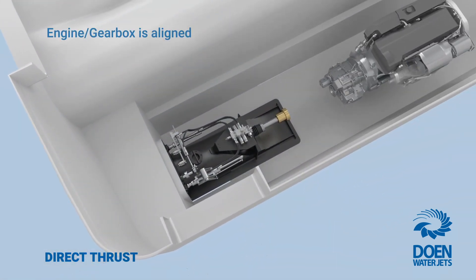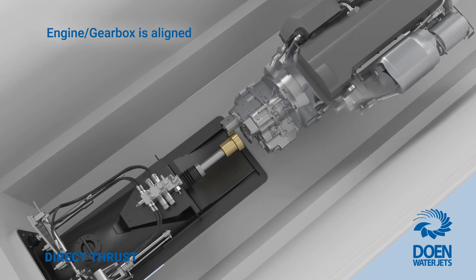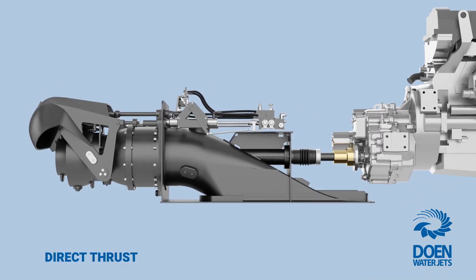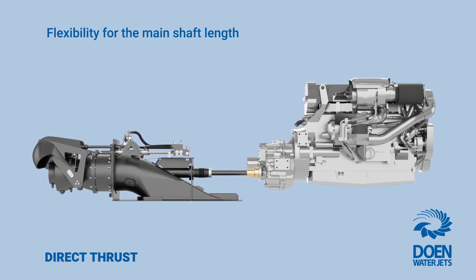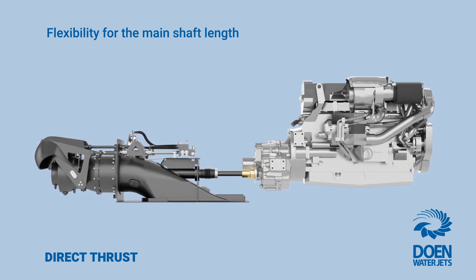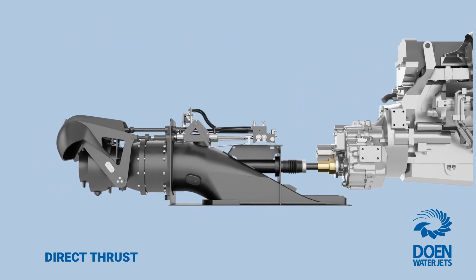Installation is simple and straightforward. Temporary alignment bushings support the shaft on centerline, facilitating simple alignment of the engine to the WaterJet during installation. Direct thrust water jets also eliminate the need for any intermediate shafting between gearbox and WaterJet. The length of the WaterJet's main shaft can be varied to provide for the most compact installation and flexibility in longitudinal position of the machinery.